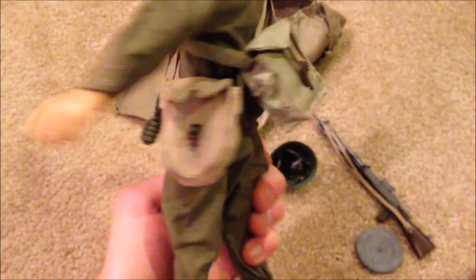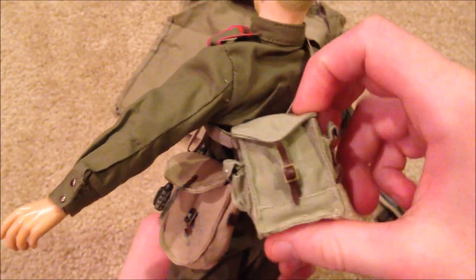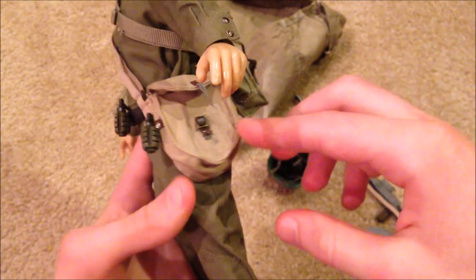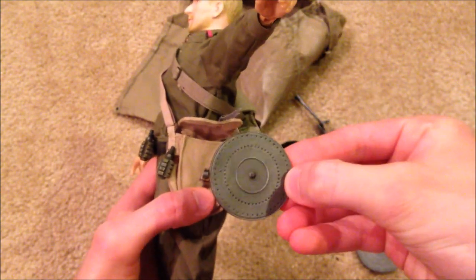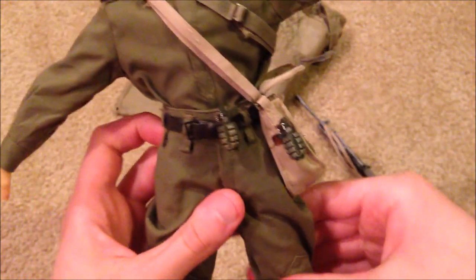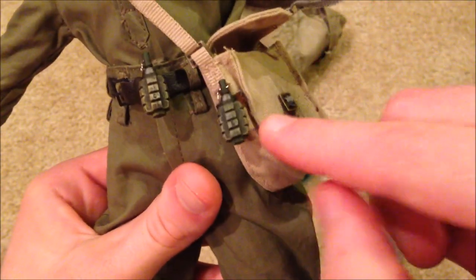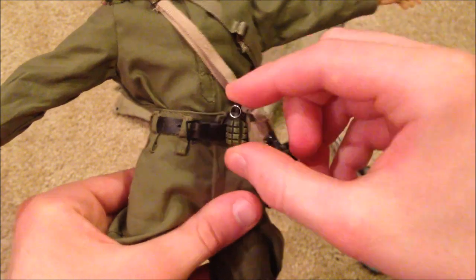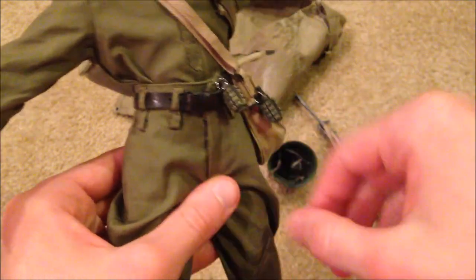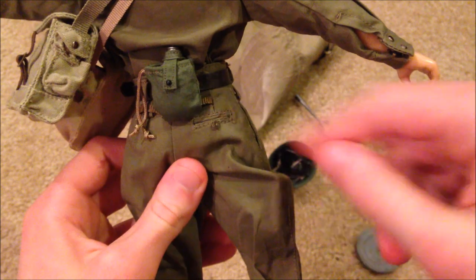As far as equipment, he doesn't come with a whole lot — pretty simple. He's got this big bag here, then he's got another one which has an extra magazine for his machine gun. He also comes with two grenades, which are really nicely detailed — one is attached to the bag and another onto his belt. He comes with a nice leather belt as well, strapped through the loops, and he has a canteen on the back.